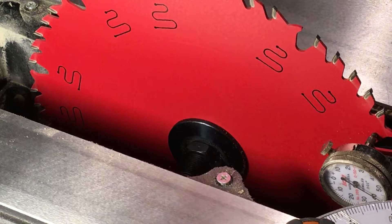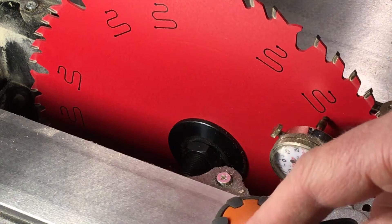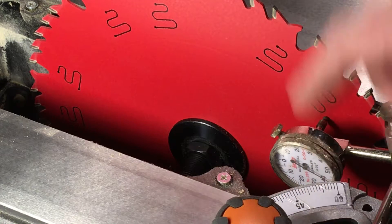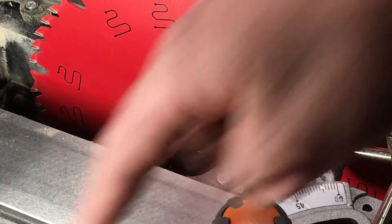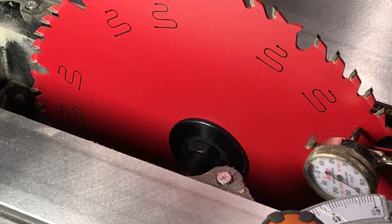By putting a dial indicator on the miter attachment and sliding it back and forth in the miter slot, I can see how aligned or misaligned the blade is with respect to the miter slots. I already checked both miter slots and they both seem to be perfectly parallel — less than a thousandth of an inch difference over the length of the saw, so that's really good.